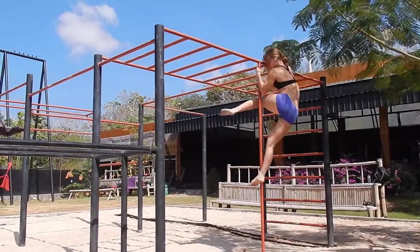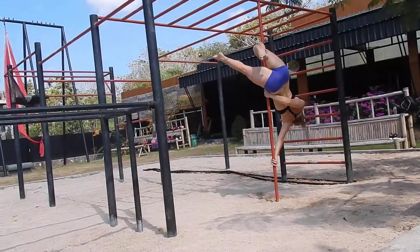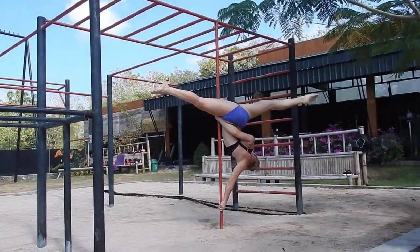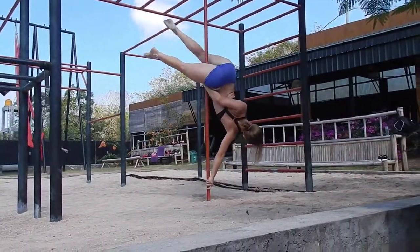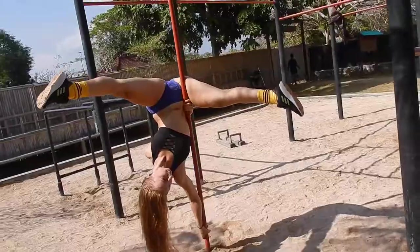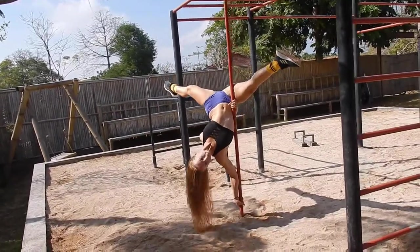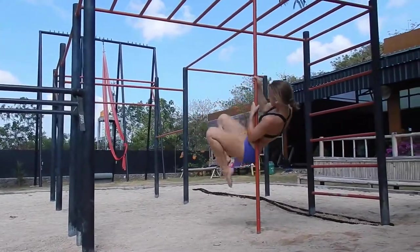After you practice the pole dance dragon tail move from different entry variations and feel comfortable in it, you can try the advanced version: the pole dance dragon tail split. Try to catch your balance here. From different angles you can see how I drive my outside leg back, keeping my inside leg in contact with the pole. To do the dragon tail split, just get into the inside leg hang.